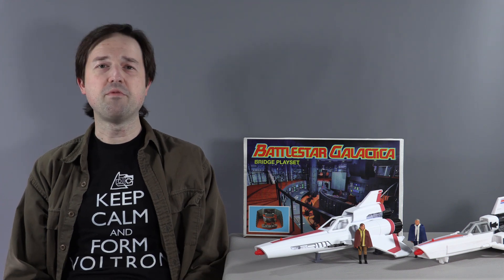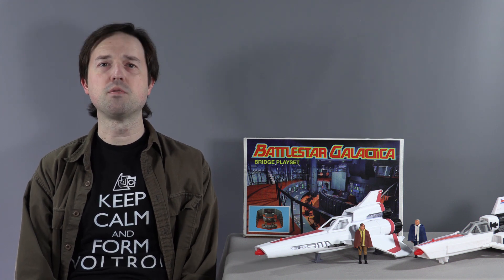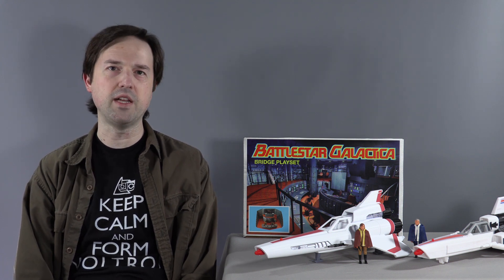It seems like the last 18 months have been a Battlestar Galactica renaissance in the fan maker community, and no one has been leading that charge more than Geek Candy Labs, run by Robert Bergeron, and his fleet of upscaled Battlestar Galactica fighters.